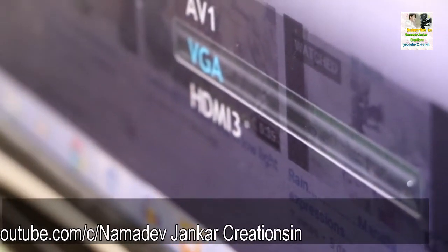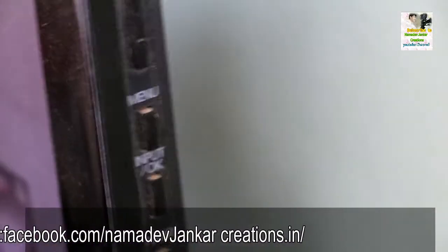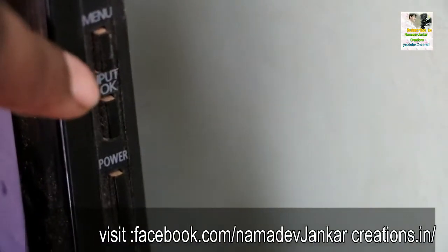Here are the sources displayed on screen: TV, AV1, VGA, AV2, USB, HDMI 1, 2, and 3. Now we have to select AV1 for TV, after that we have to select VGA for computer, and then press input OK. I have selected AV1 for TV and the TV will display here.